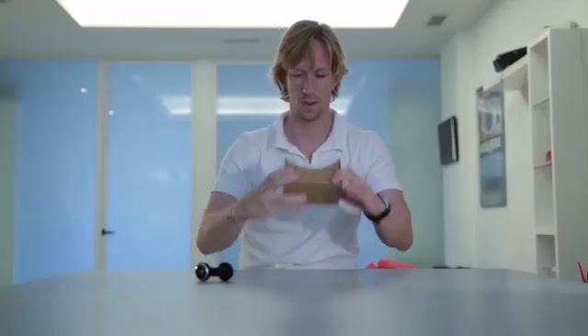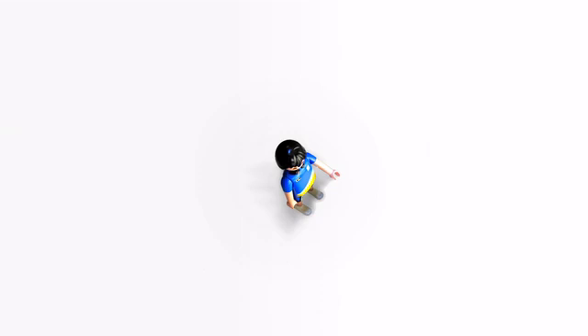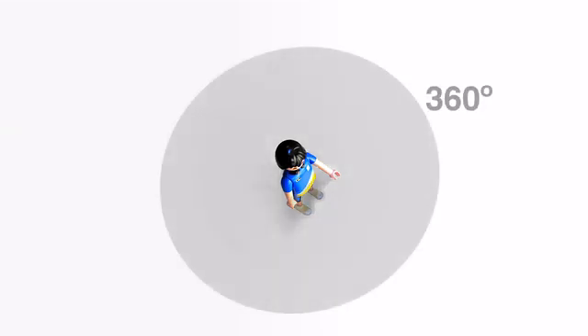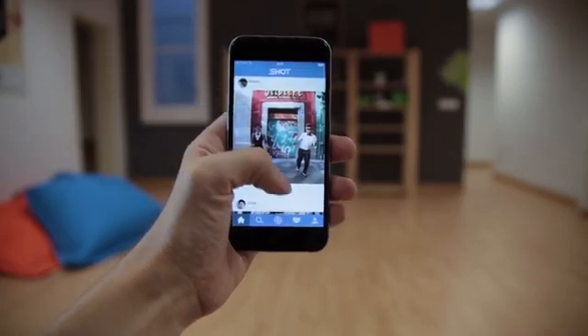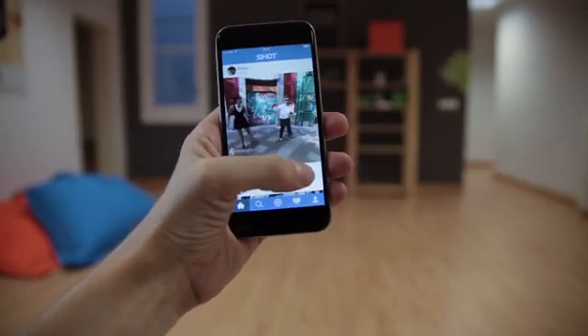A new way of exploring the world through the point of view of others. The lens has increased the field of view of the cameras, allowing you to capture 360 degree photos and 235 degree immersive videos. The app allows you to share your creations, as well as to explore and watch immersive content created by other people.